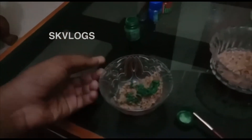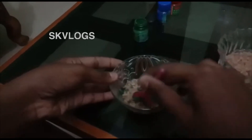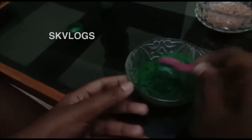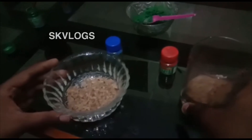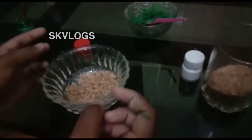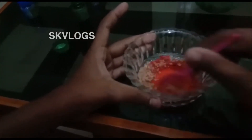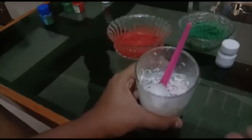Now mix it in. This is the same way as we will stick the color into the recipe.